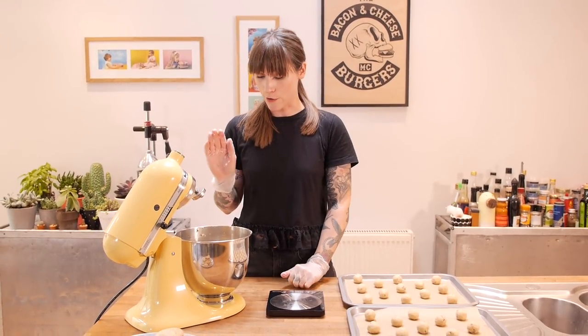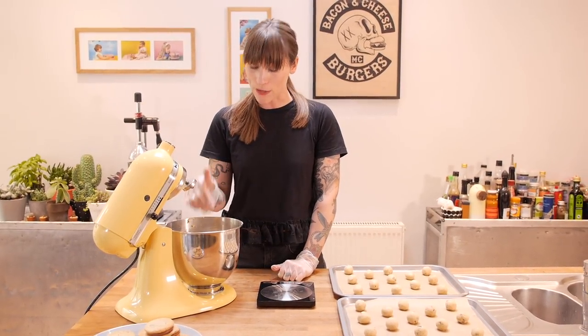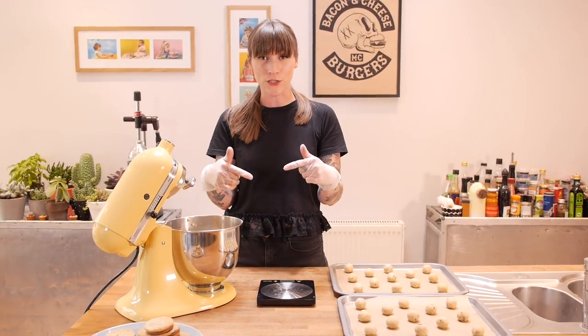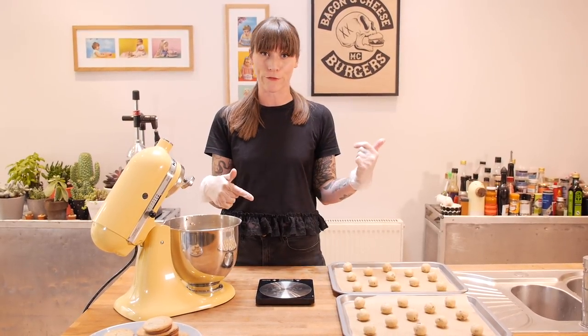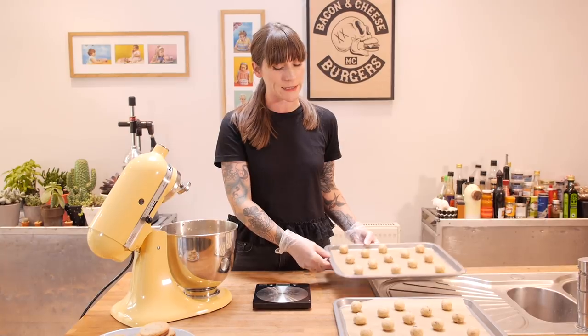Right, that's all my balls rolled and ready to bake. I've got quite a lot of cookie dough left — we must save this because it'll be really handy when you need a cookie. I'm going to split it into two, roll it into thin sausages, wrap it in cling film, and put them in the freezer so I can just cut and bake them when I need them. For now, these are going to go into the oven at 170 degrees C for seven to eight minutes until they're slightly golden around the edge.